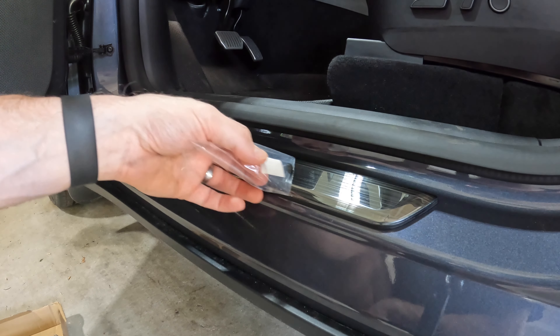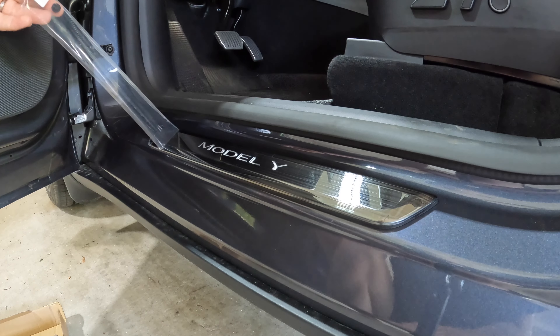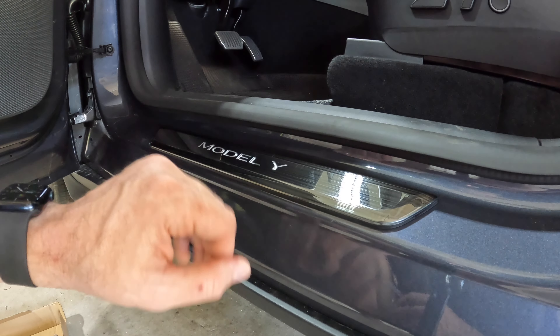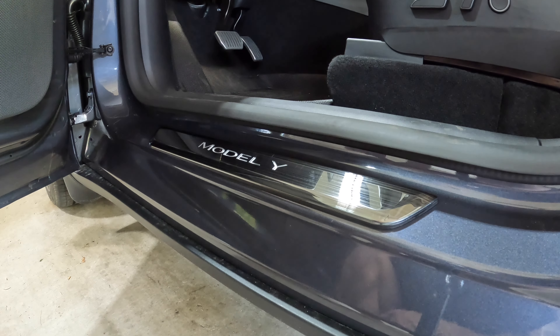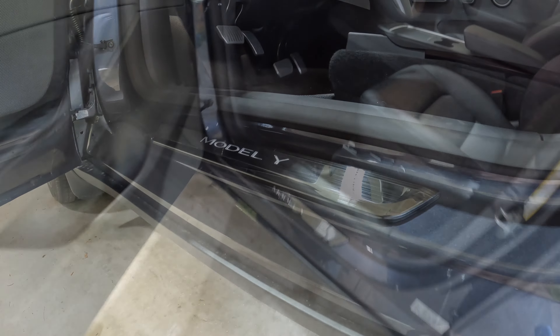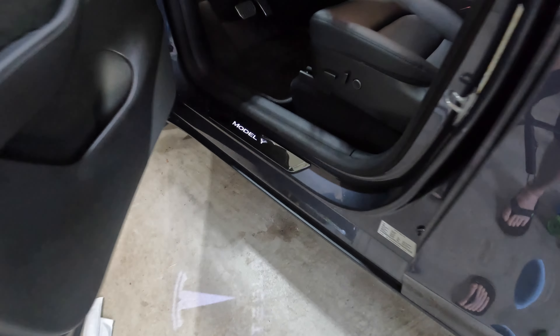Hancho sells a silver one and a black one — I went with the black. It has a nice brushed effect to it. Very nice. Let's shut the door and open it, and hopefully this turns on. There we go.